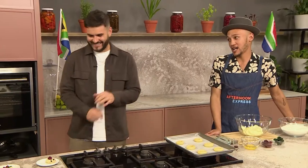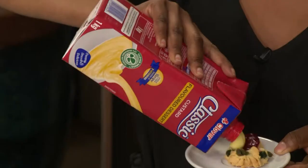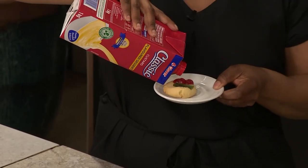Jay is going to be showing us how to make it. I'm going to add a bit of this Clover Classic Custard onto your little cookie, and onto mine, so we can taste exactly what this guy Mr. Jay is promising.